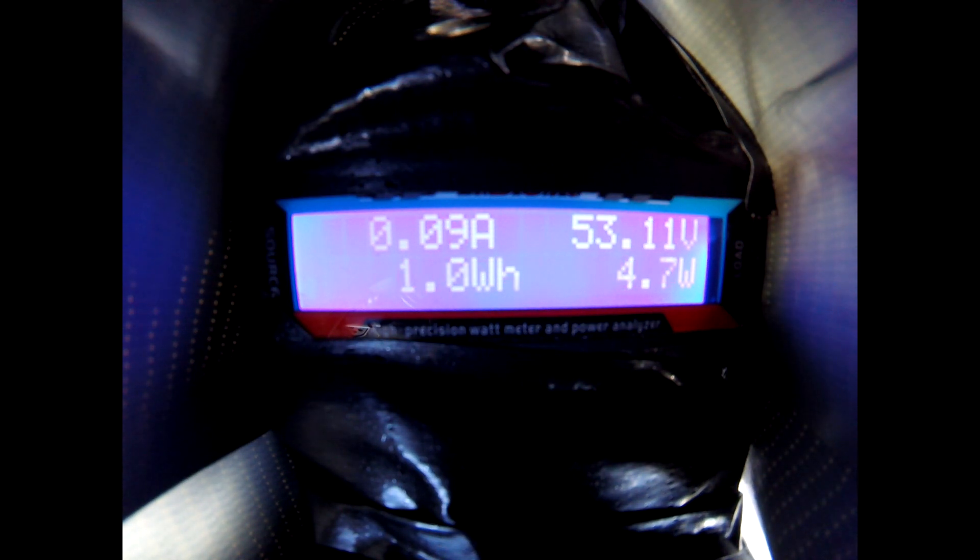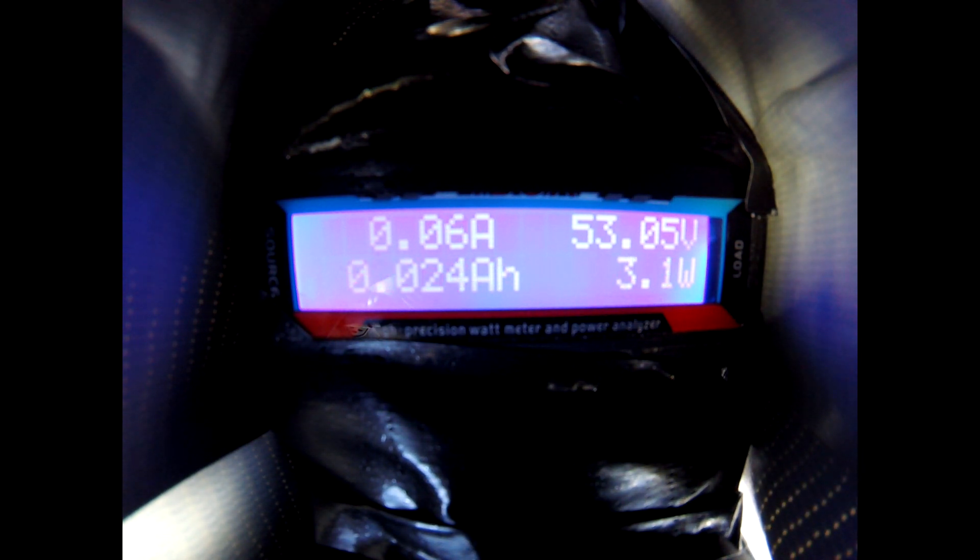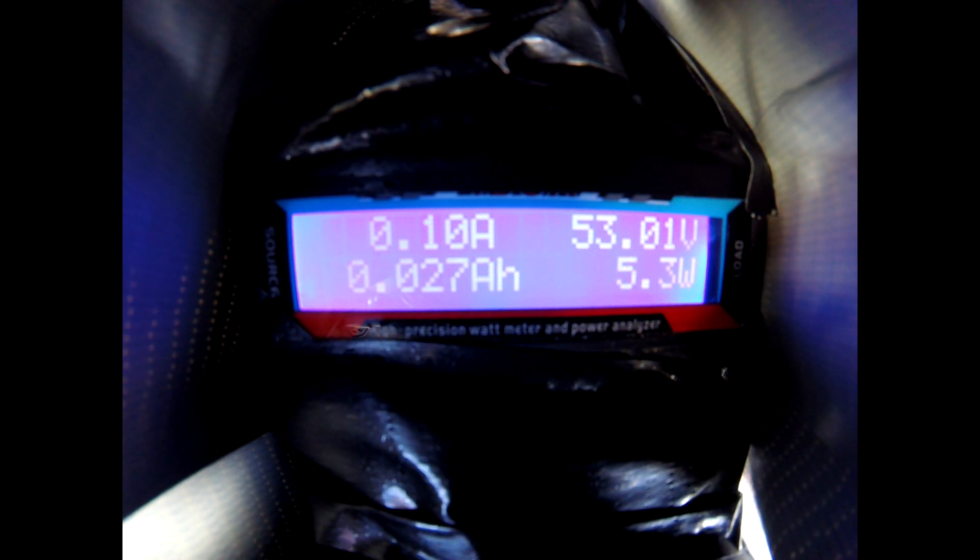We're going to set it to the maximum assist level. I've set the gear down to the lowest gear — it's up on the highest cog. I'm going to turn it on; the wheel is up in the air and we'll do full throttle. Next, I'll shift through the gears while the bike is at full throttle and end up on the 13 tooth.